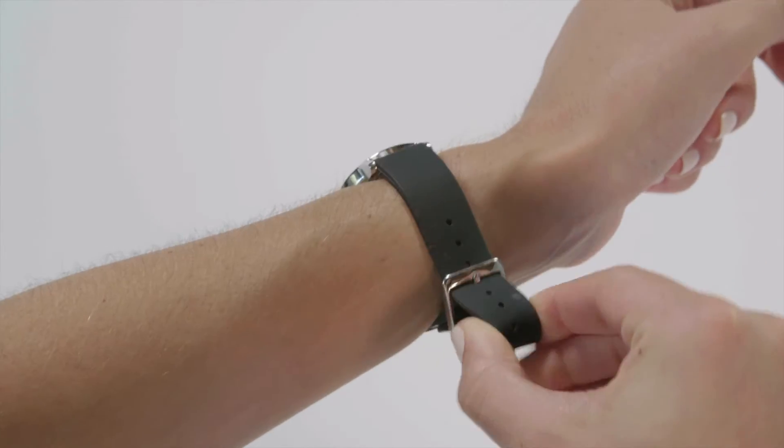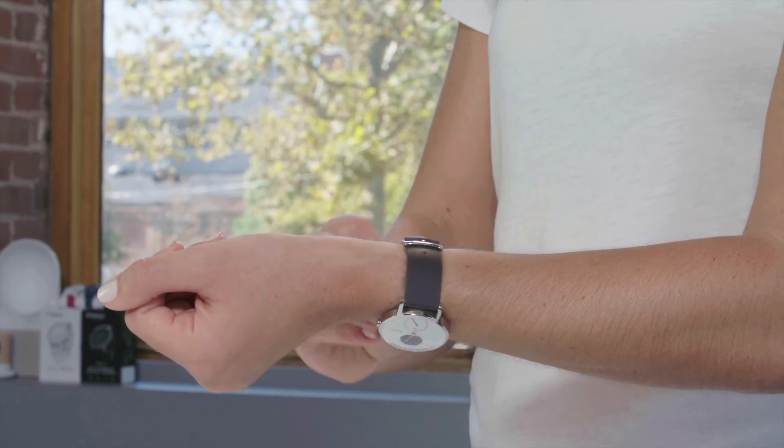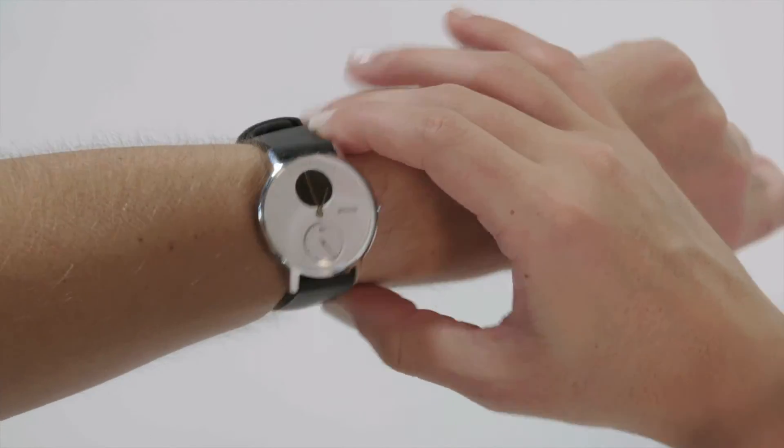If you still have trouble getting reliable heart rate readings, try moving the watch farther down your wrist to approximately two finger lengths away from your wrist bone.